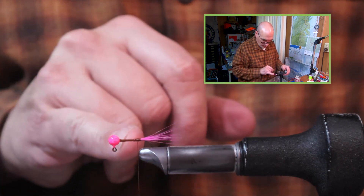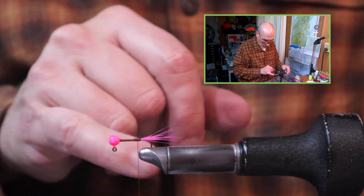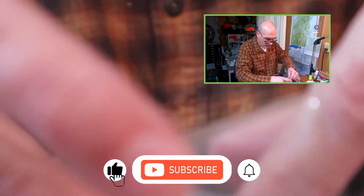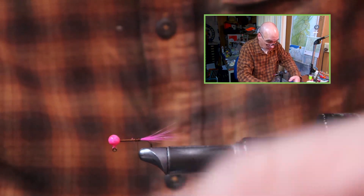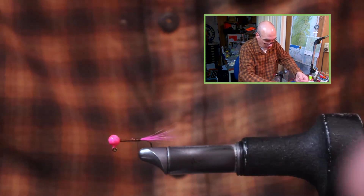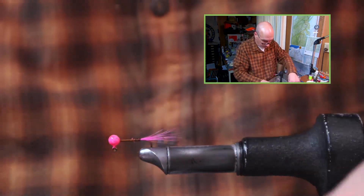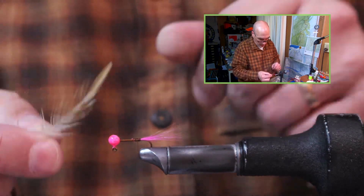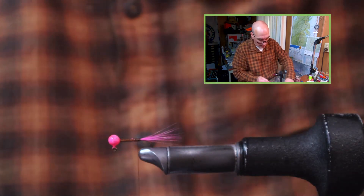As you can see, there's a slight taper, but for the most part that's pretty even. For the body of this jig we're going to do two things: I have some tinsel yarn which I will cut to a length I can work with — so we're going to add some tinsel yarn — and we're also going to add a palmered hackle. This is a ginger hackle to complement the gold color.